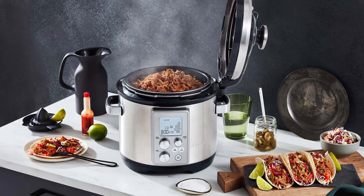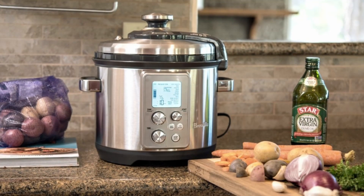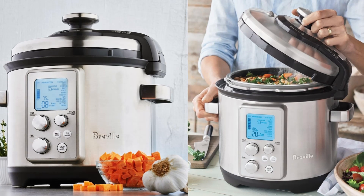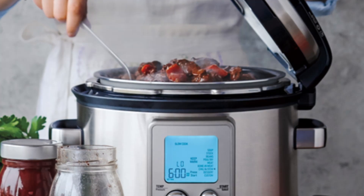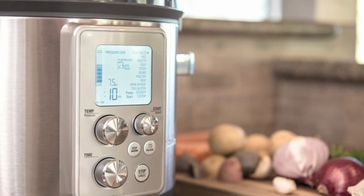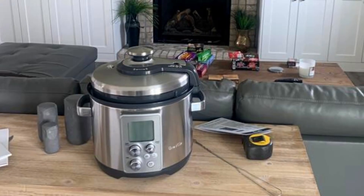Accessories that Elevate Your Cooking Game. Included with the Fast Slow Pro are essential accessories that enhance your culinary adventures. The stainless steamer basket allows you to cook proteins, vegetables, and seafood to perfection in minutes. The stainless rack supports the steamer basket and elevates your food out of the cooking liquid, ensuring optimal results. Plus, the Appliance Science Recipe Book offers 41 inspiring recipes to get your creative cooking juices flowing.